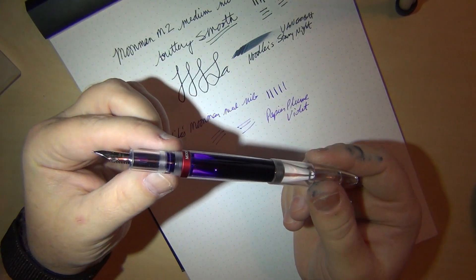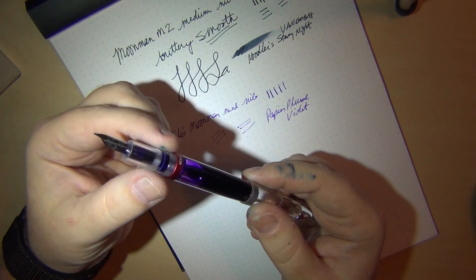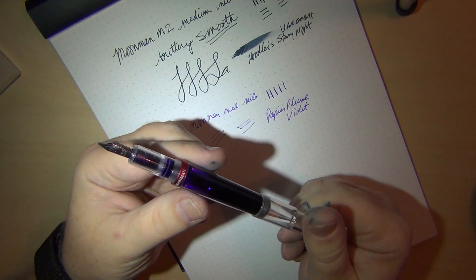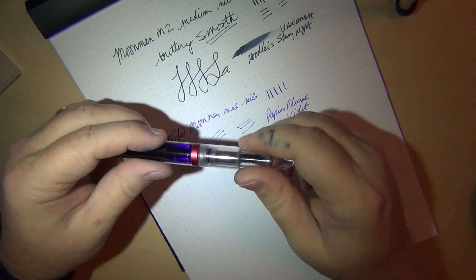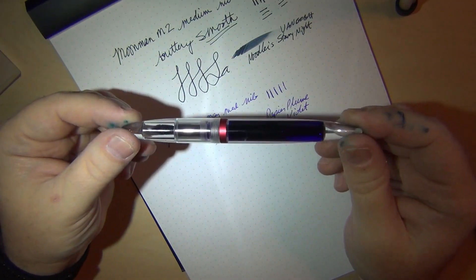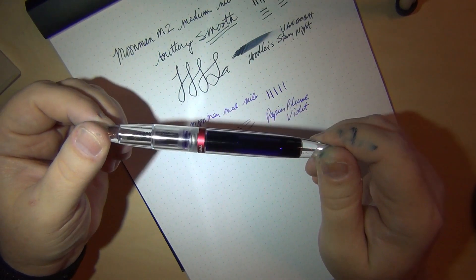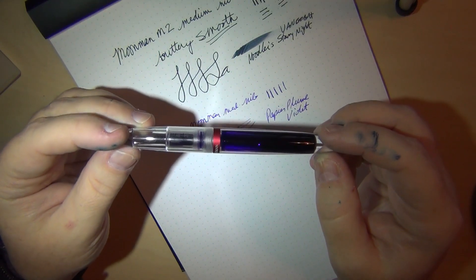I used this pen to demonstrate unscrewing the section — you may have seen ink start to ooze down. On an eyedropper you don't really want to do that; you have to reprime it, shaking ink back down. I primed it before the video since you'd have done that by the time you sit down to write. This is a $15–16 pen including shipping, and under $25 it's definitely a consideration — as long as you're willing to wait for shipping from China.